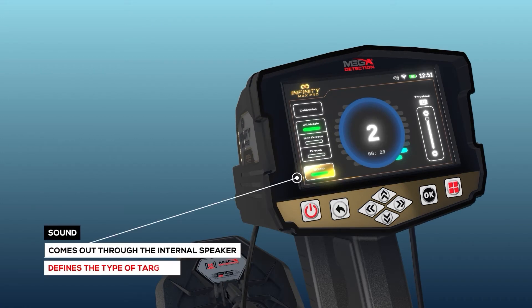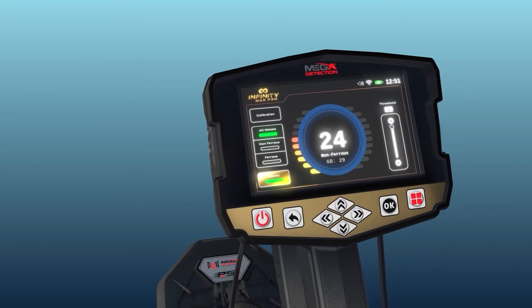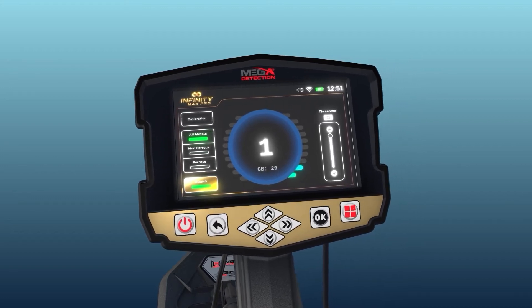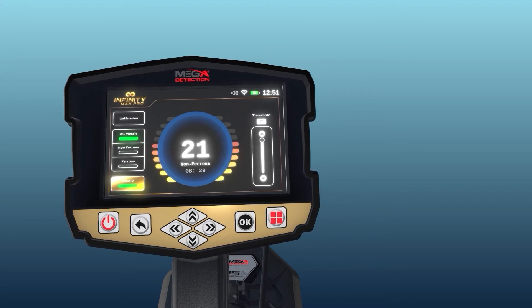Sound: the user has the option to turn off or on the audible signals from the device's internal speaker. This is useful when the user wants to determine the type of object using the digital display indicator without hearing the sound.